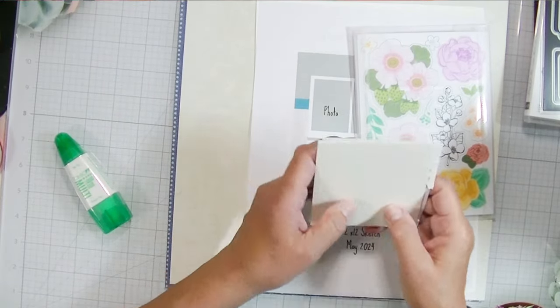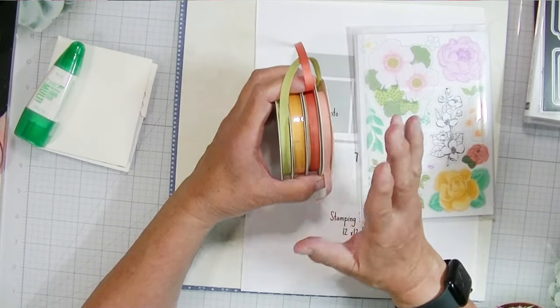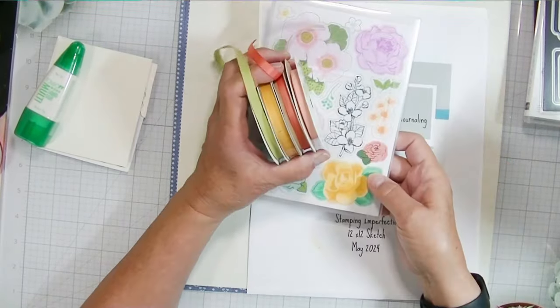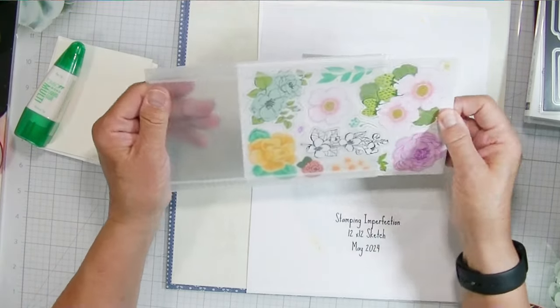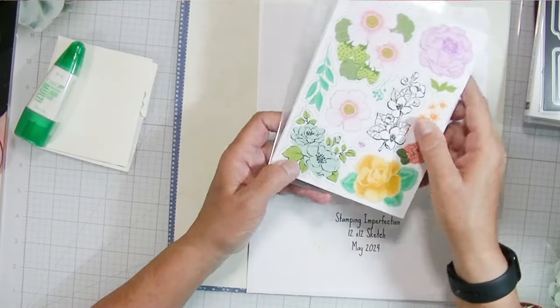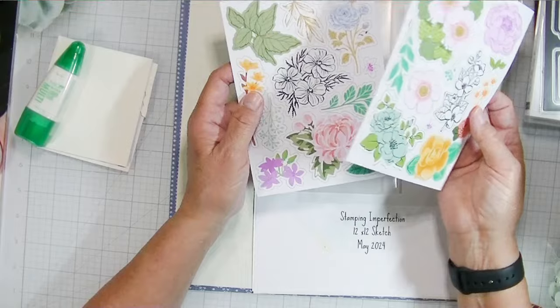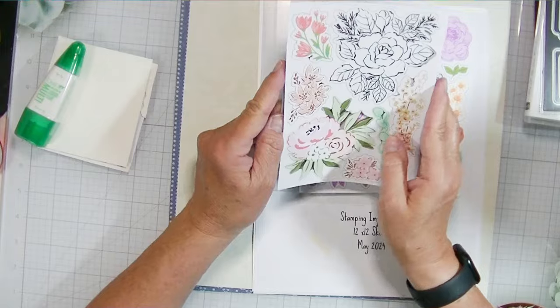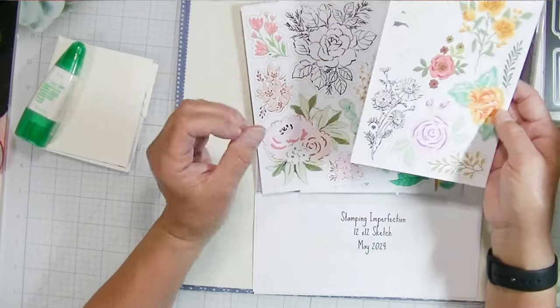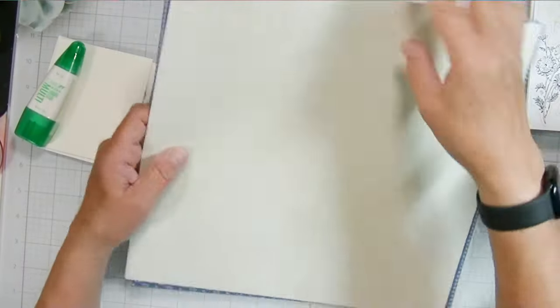I pulled out some adhesives — two different sizes of Stampin' Dimensionals and my Tombow glue. I also pulled out some old ribbon from around 2018 that I thought would coordinate nicely with these flowering embellishments. These are ephemera packs — you get eight sheets, four different designs, two of each. I'm super excited about this product. For eight bucks you get a great amount of stuff.